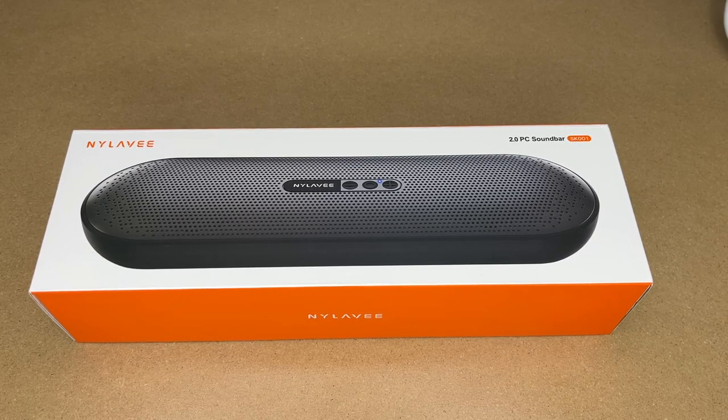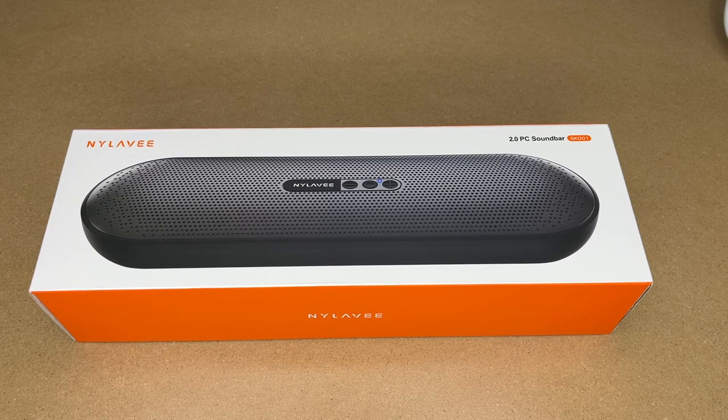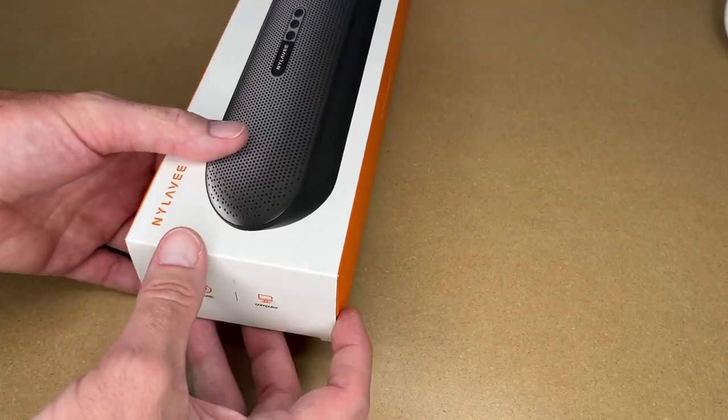Welcome. In this video I'm going to be taking a look at this Nyla V mini PC sound bar. This was provided to me by the distributor, but they're not compensating me for this video and they're not reviewing it before I post it. If you find this video helpful and want to purchase one, I'll put a link in the description on Amazon — using that link helps me out a little at no extra cost. Let's get this open.